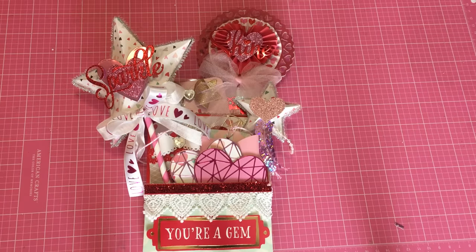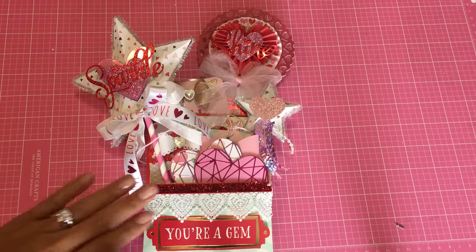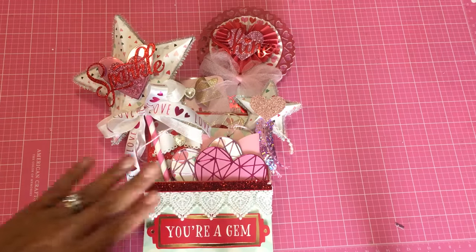Hey guys, Erica here, Scrap Diva 29, welcome back to my channel. I am coming on today with another loaded Valentine's bag — this is the mini loaded Valentine's bag that I have been making. I've only been making the little mini ones; I don't know, for some reason I just like the size. I am in a swap so I wanted to share with you what I created for my swap partner.